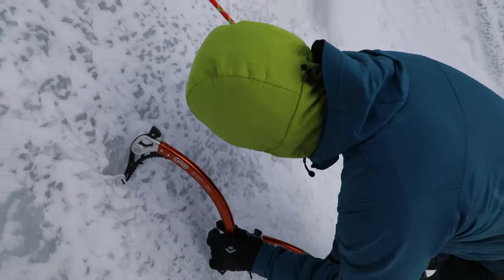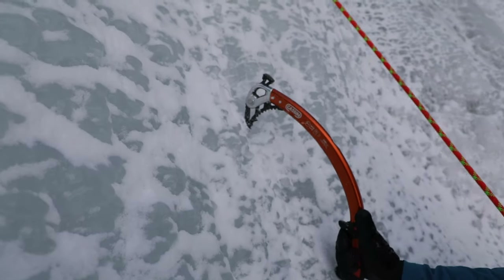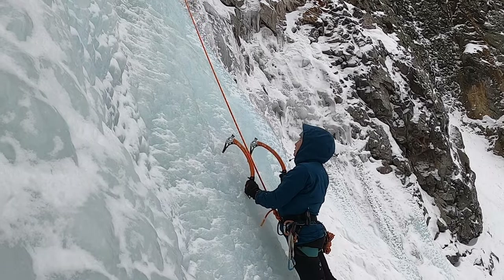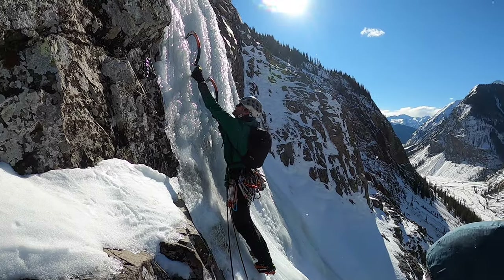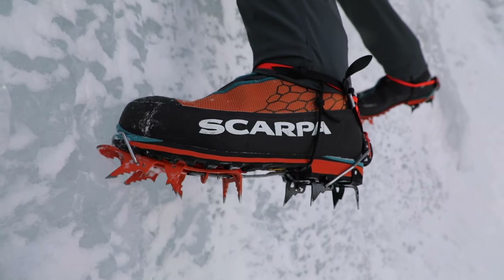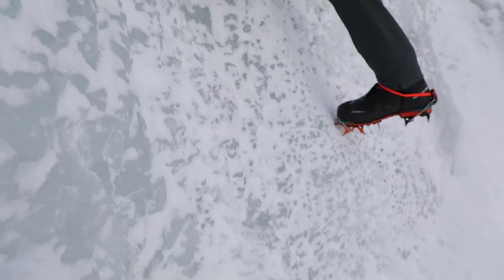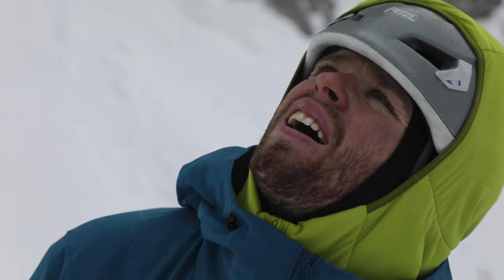Instead of a wide variety of handholds like you find in rock climbing, every hold will look like this. You might have heard of ice picks, but they're really called ice tools, and yes, it matters. Next, crampons — we'll choose a technical crampon with a vertical front point. And of course, we'll need a harness and a helmet, just like in rock climbing.